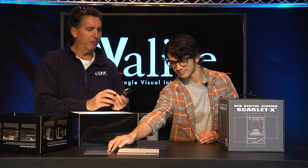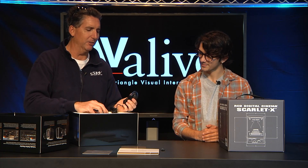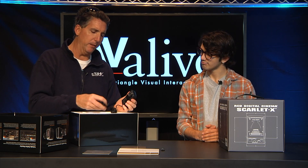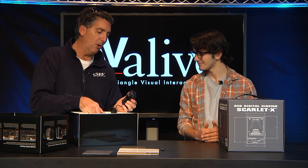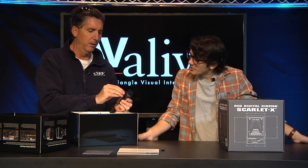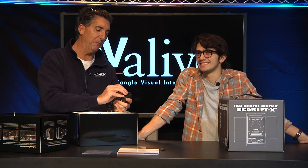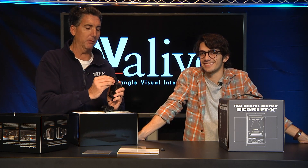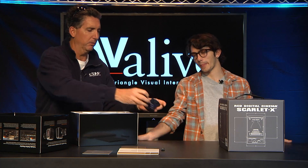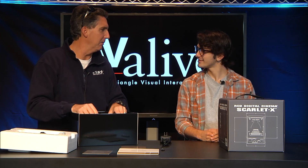It comes with the infamous — which I've grown to hate, actually — Blackmagic power supply with the universal clip-on, depending what country you're in. So the power adaptor gives you all the different plug types; if you're over in Europe or France, you're covered. The housing is plastic, and let me tell you, I've had a few of these go bad. Tip for folks out there: get some extra power supplies, or you'll be out in the field one day and it won't work. It also powers the internal battery that is built into the camera.